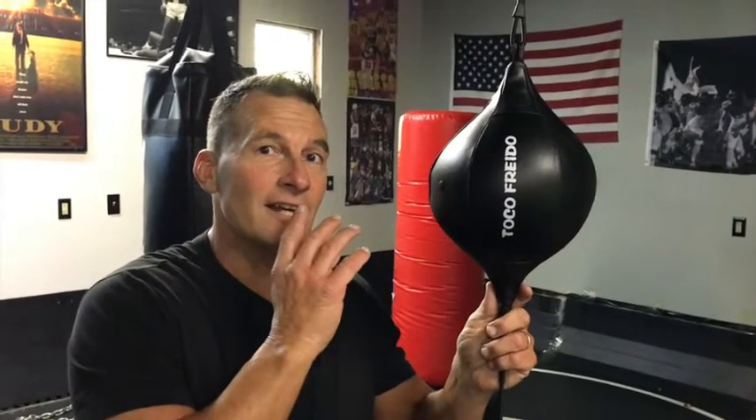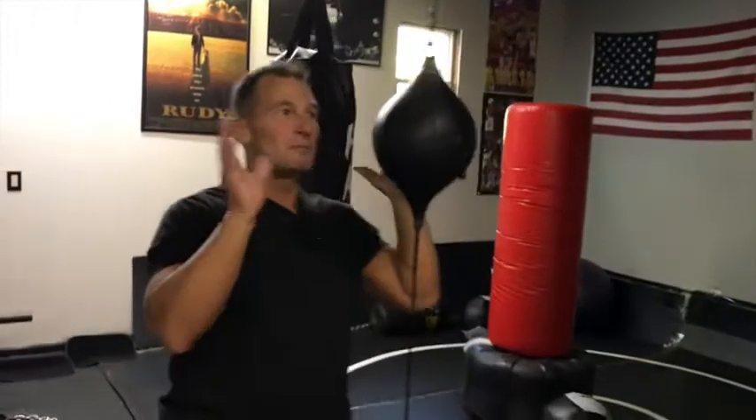I'm gonna give you a quick review on the Toko Frito double end bag, and I absolutely love this bag. First, cost was awesome. I was looking for a new piece of equipment in my gym. I've used these before in other gyms, but now you can see I got my home gym kind of pimped out a little bit.